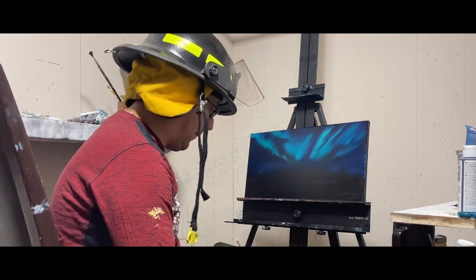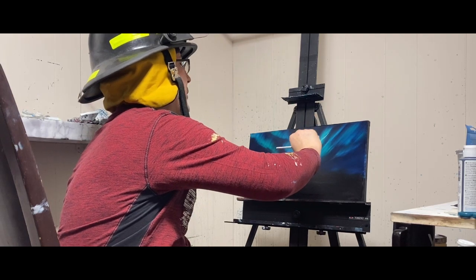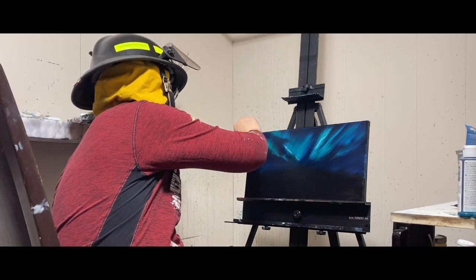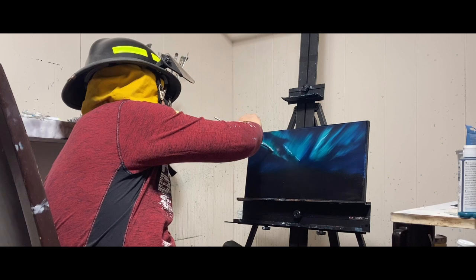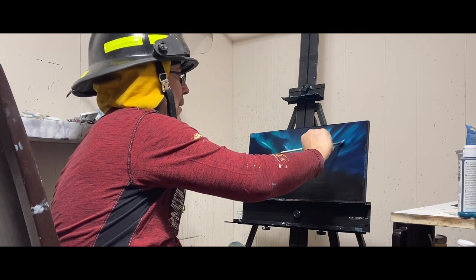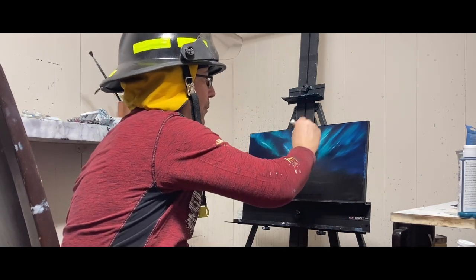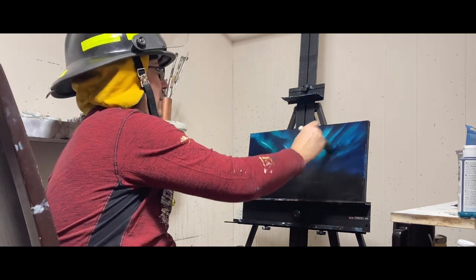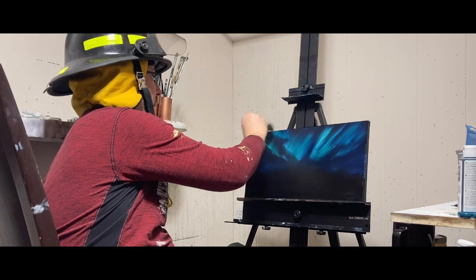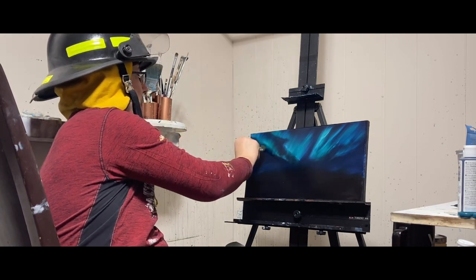We can take our white again, put some on your palette, and we're just going to make this one northern light stand out even more than the rest — don't do this for all of them. Add a bit more white and put it in the middle. It's just going to make it a little bit brighter. You don't want a lot of paint on here — it will just bring out that middle part even more, adding just a minute definition to the northern lights.